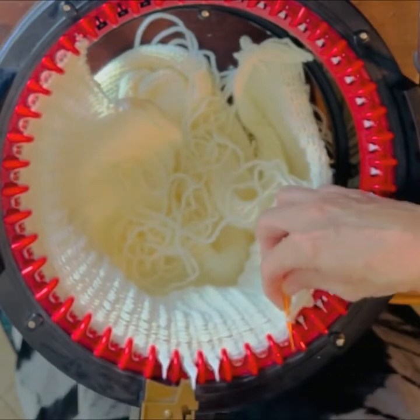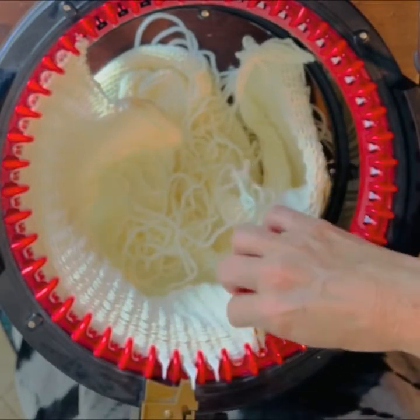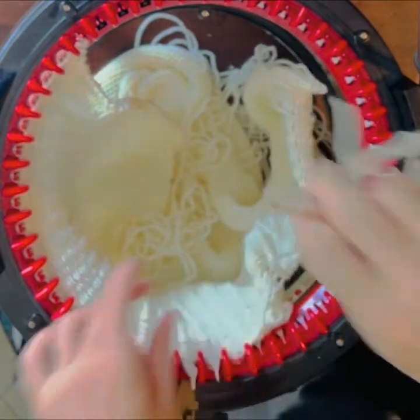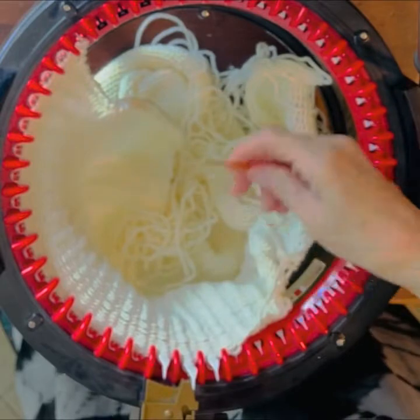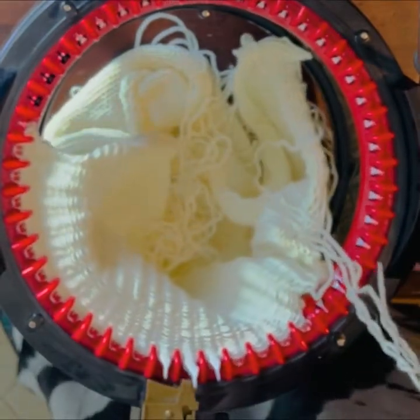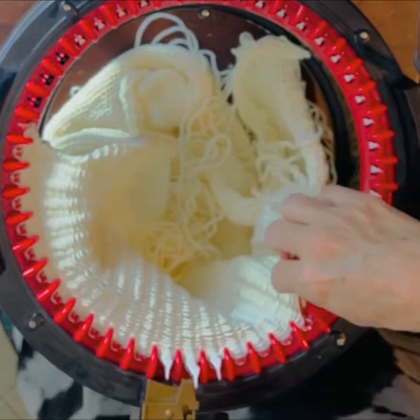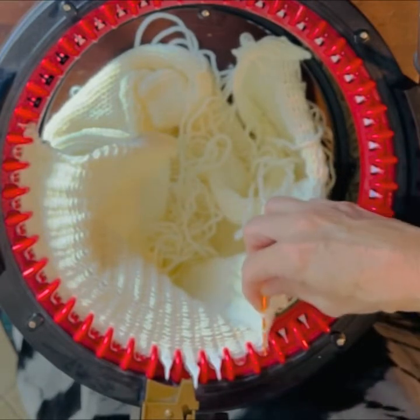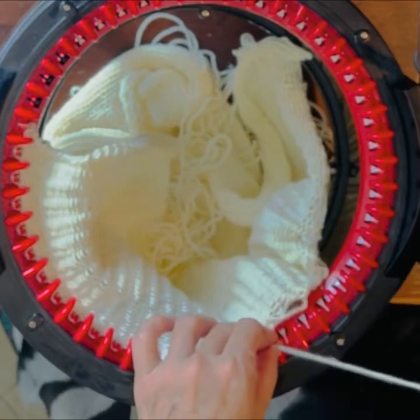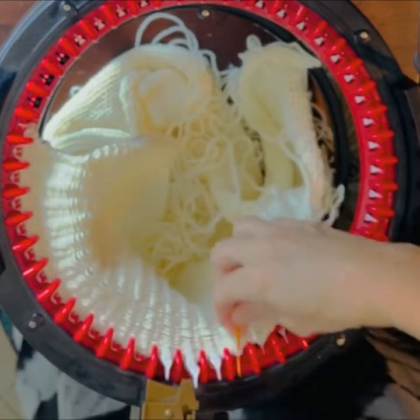Pick up one, two, three, pull it through, and drop the next stitch. Pick up one, two, three, pull it through, and drop the next stitch.